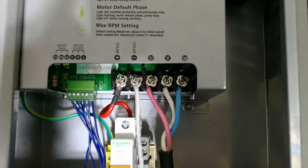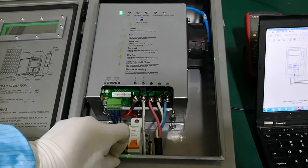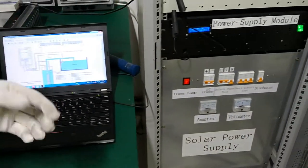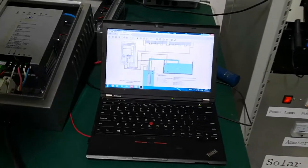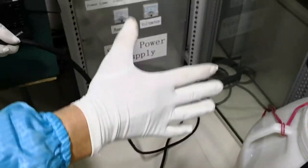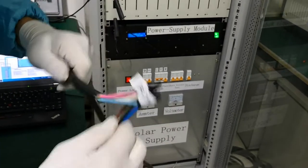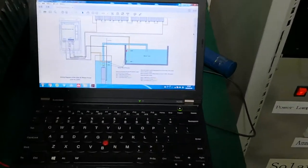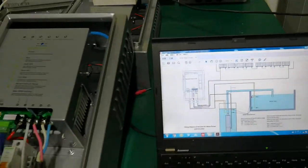What you can do right now is cut the power in the controller first. If you have a power switch in your power supply, cut it as well to protect yourself. Then check the connection of your cable, especially for the motor, and reconnect them firmly. After that, restart your pump. This is the missing phase protection in our controller.